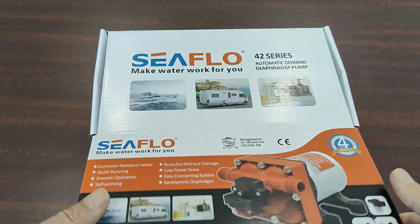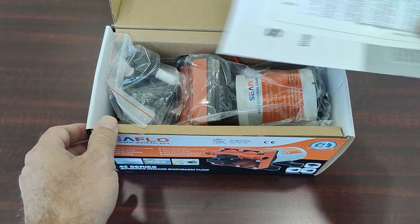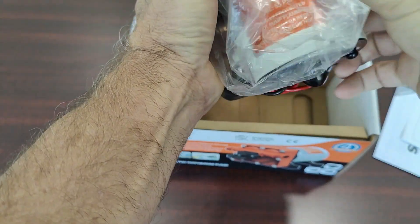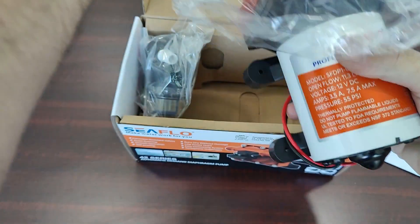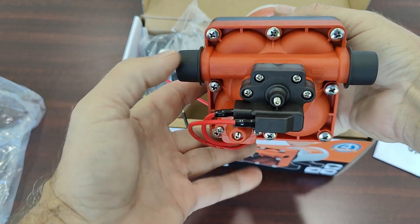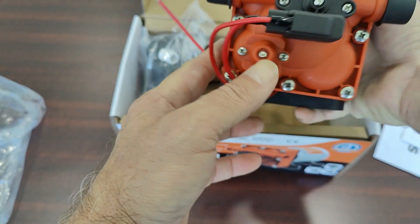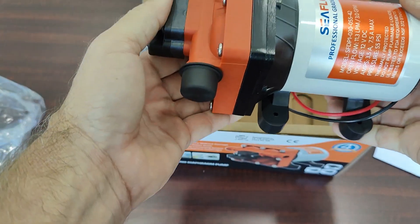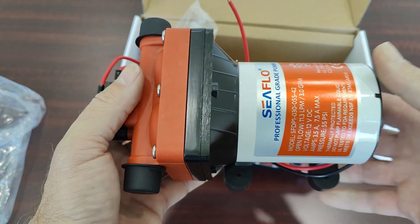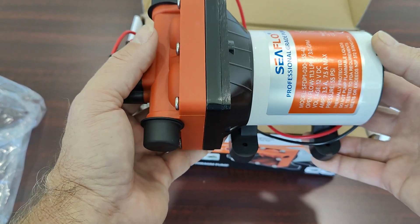This is the C-Flow 42 series four-chamber diaphragm pump — the three gallon per minute model. It has four chambers for quiet operation and a bypass valve that you can adjust to make the pump not cycle at all, even at the lowest flows. This pump comes in 12 volt and 24 volt models.